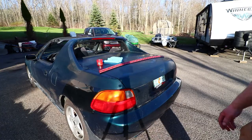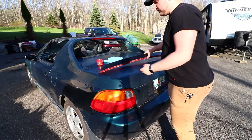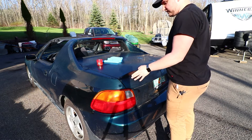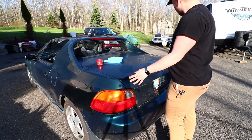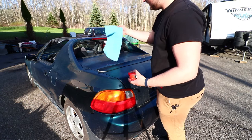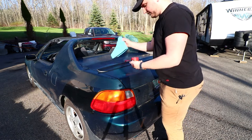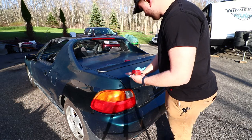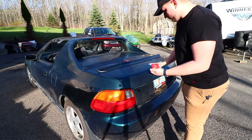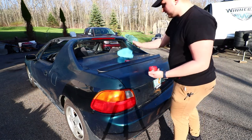So guys, I got the spoiler right here. I let it sit in the sun a little bit to let the tape warm up. Basically that's how it's gonna look right there — looks pretty sick. I got some rubbing alcohol right here and a towel, and we're just gonna clean off the surface. Then dry it — and we're ready to stick on the spoiler.